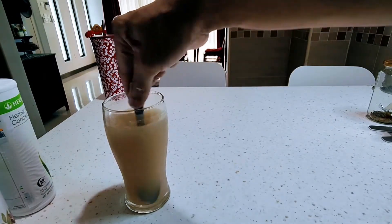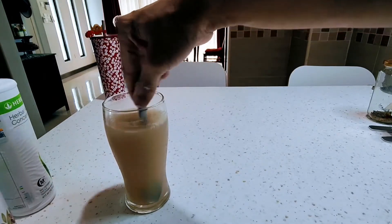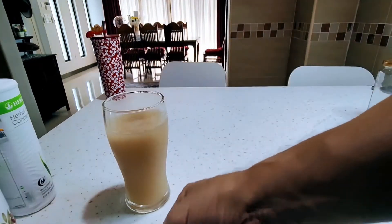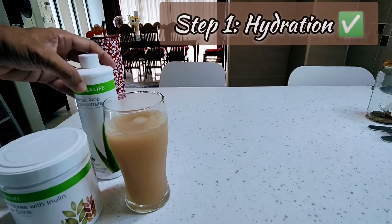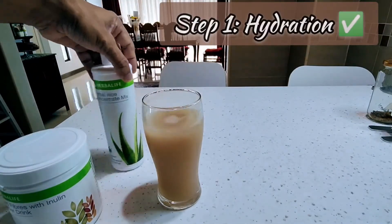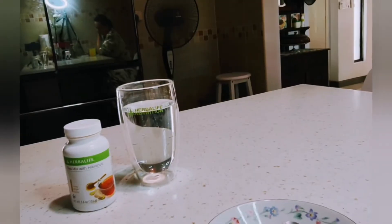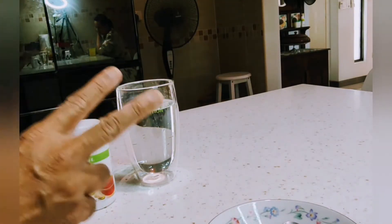Let's stir it. You can drink it down — it's very delicious. So that's the first step. Now we go to our step two.